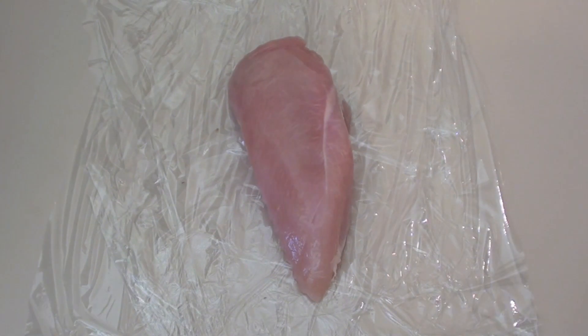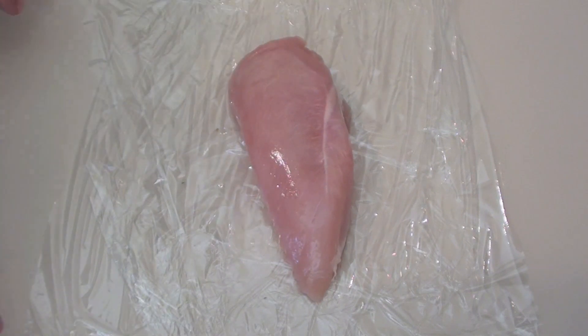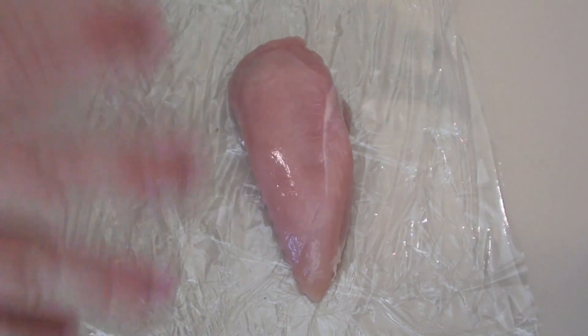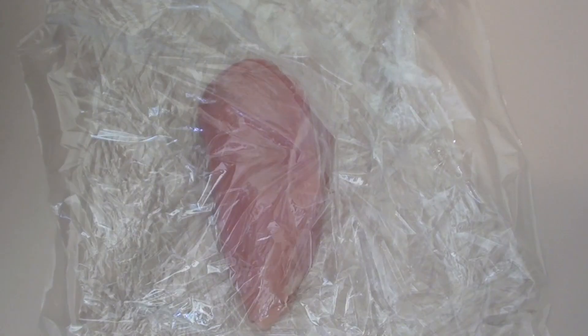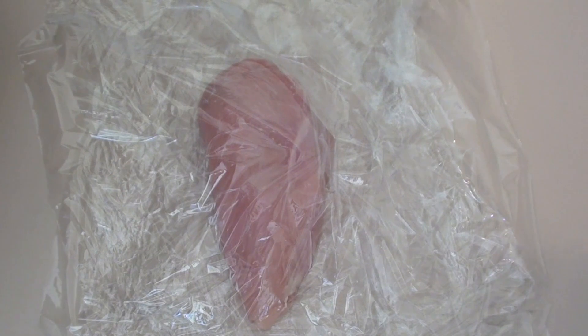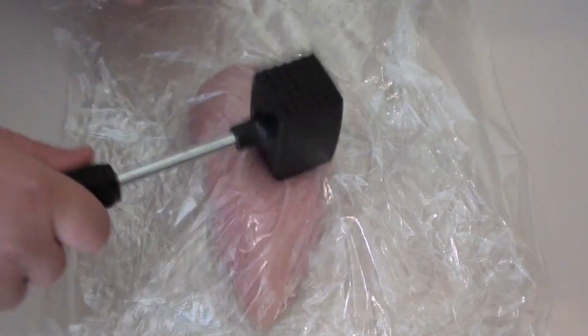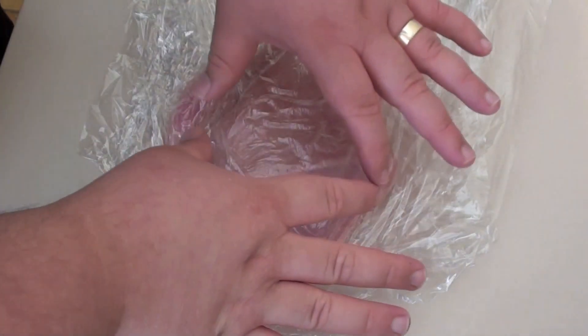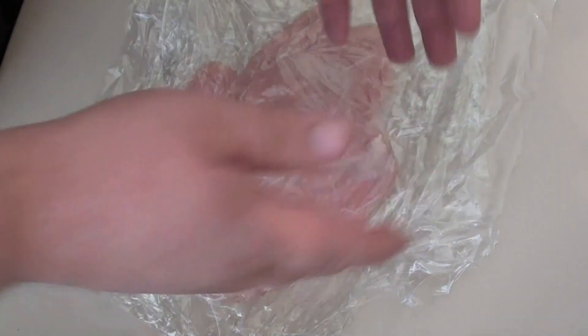I've just laid out some cling film on the bench and put a chicken breast on top. I'm going to put a couple more layers over the top and, just using a mallet, I want to hit out the edges to flatten out the chicken breast — not so flat that it's really thin, but just flat enough that we can shape it into a burger patty. I've flattened it out to a burger patty shape and I'm just going to trim off some of the chicken and shape it a little bit more.